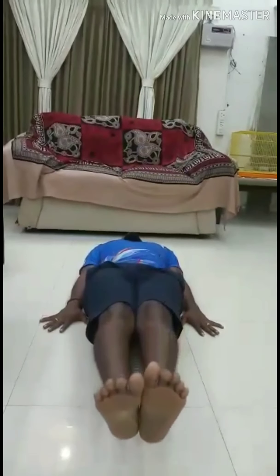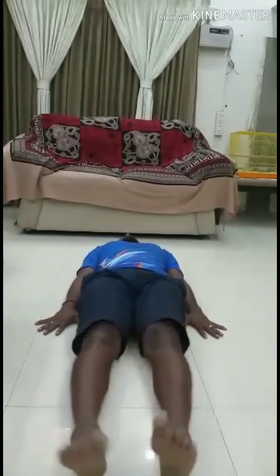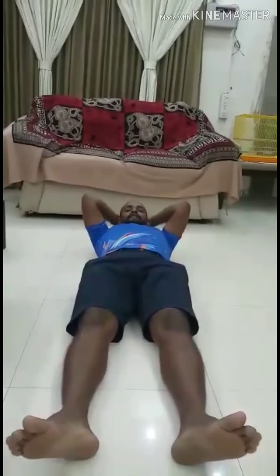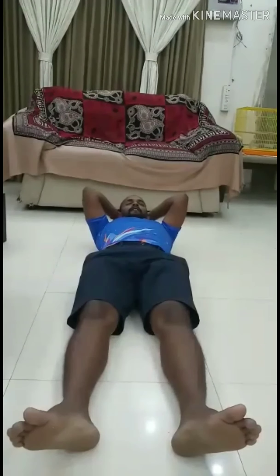Try to drop yourself. Like this, ten counts. Ninety degree, sixty degree, forty-five degree, and then thirty degree — like this. You can do at least ten times each set. At least two sets is enough.